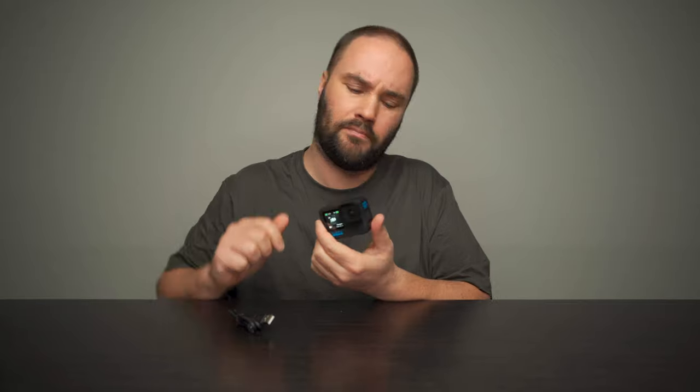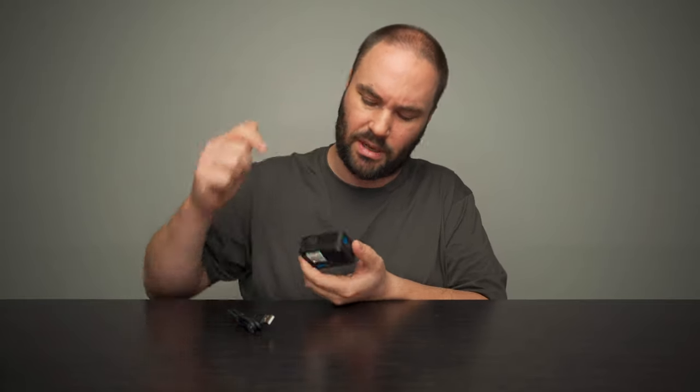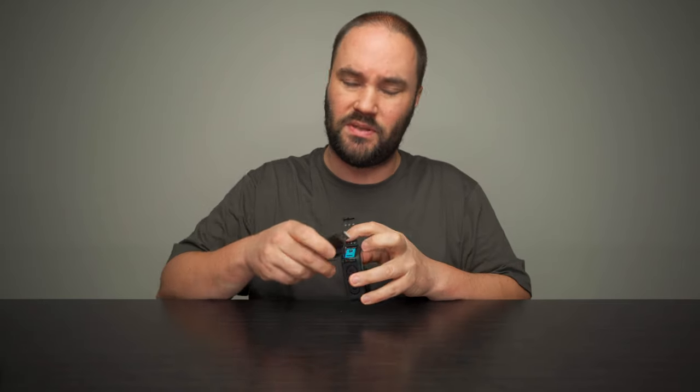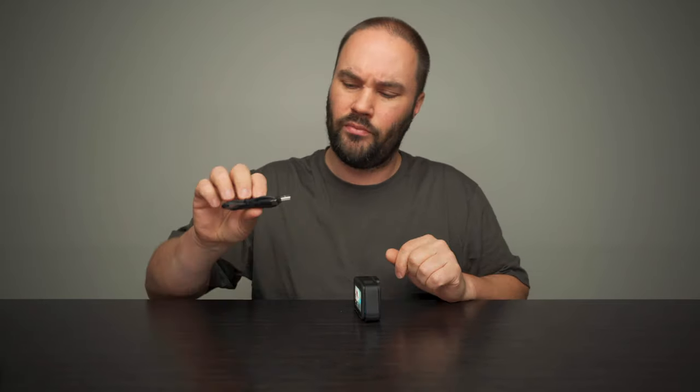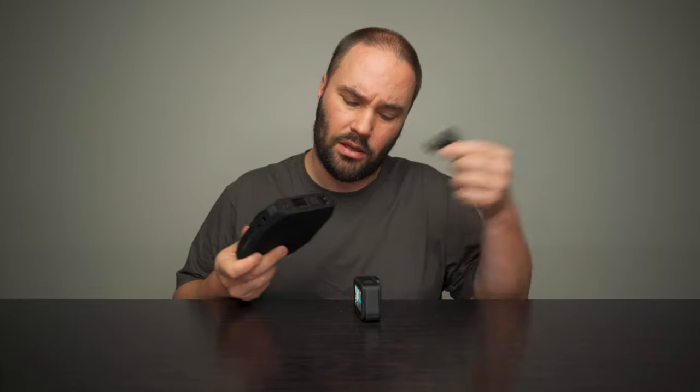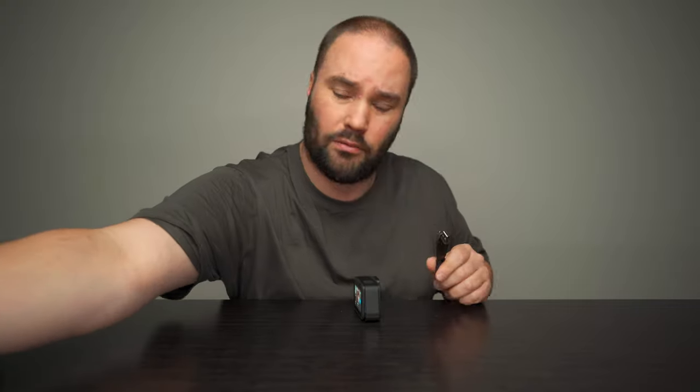On the side where it says GoPro Hero 10 Black, press the button and it will turn on — you are ready. If you want to charge it and there's no battery in it — mine has 97% — open the door with the battery in, put in a USB-C, and put this into one of your sockets that has USB. If not, get yourself a power bank — you can put it in a power bank and charge it. Really, really simple.